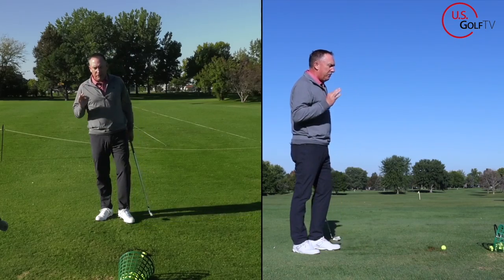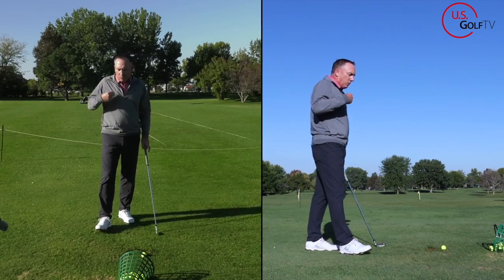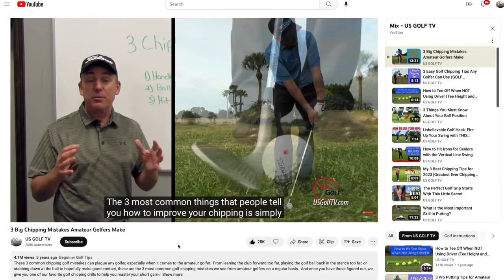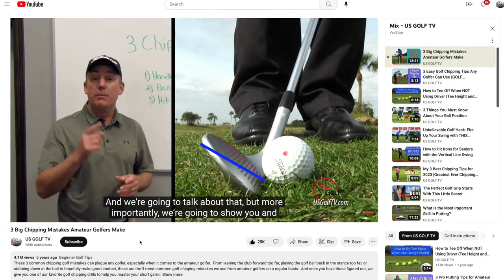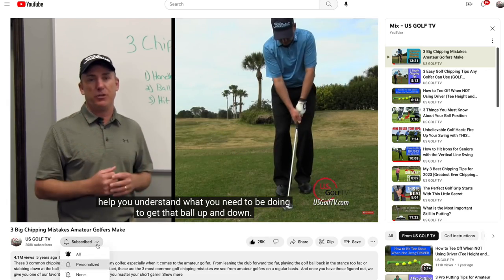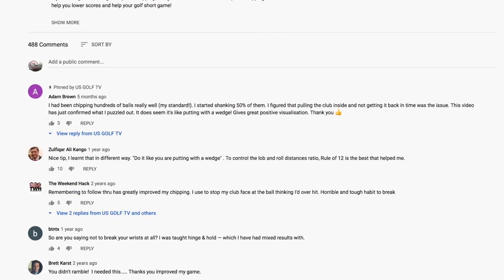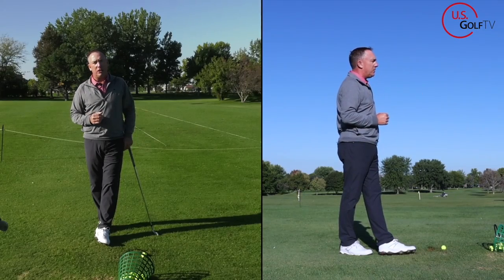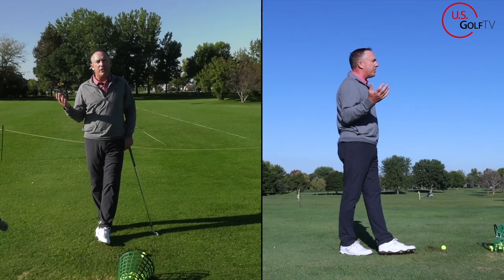Now let me give you a tip that you can take to the golf course. And I've got to say — if you haven't already, subscribe to the channel. We're just a couple guys from the Midwest, we love doing golf videos, we love hearing from you. A lot of these ideas we get from you — leave those in the comments. Ring the bell and subscribe to our channel because we're here to help you play better golf.